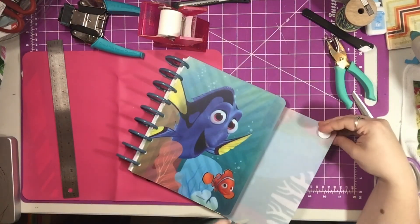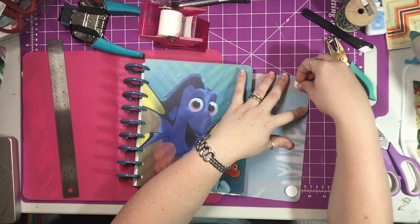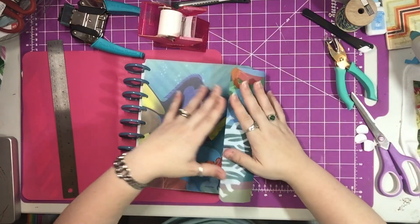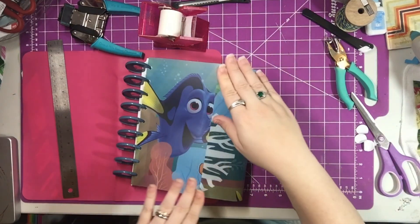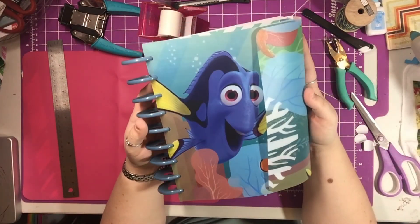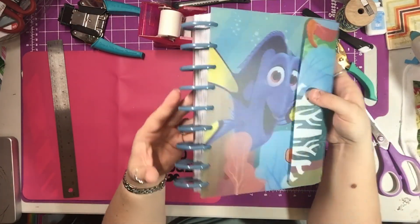You just fold it over and then figure out where you want to position it, pull the backing off, and push it down. It looks like I probably should put a third one in there — when it expands, it will get fat. So all that nice extra wiggle room will be useful. You might want to put a third one in there for extra support.